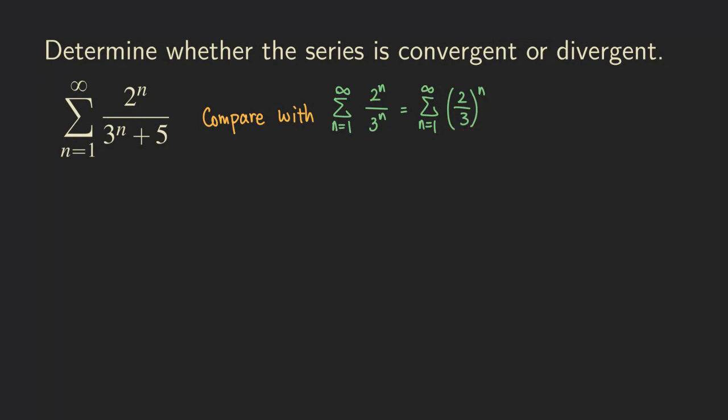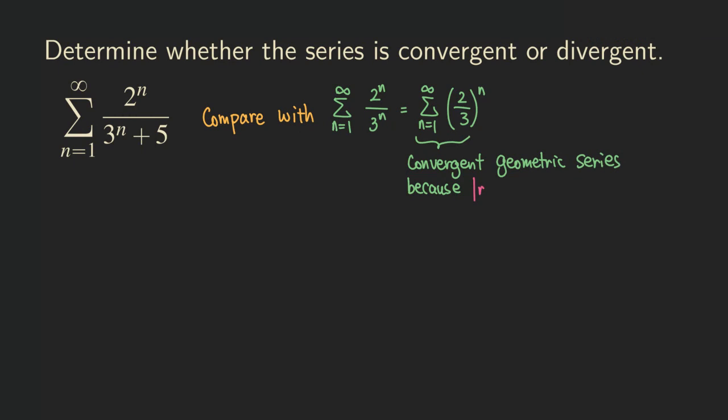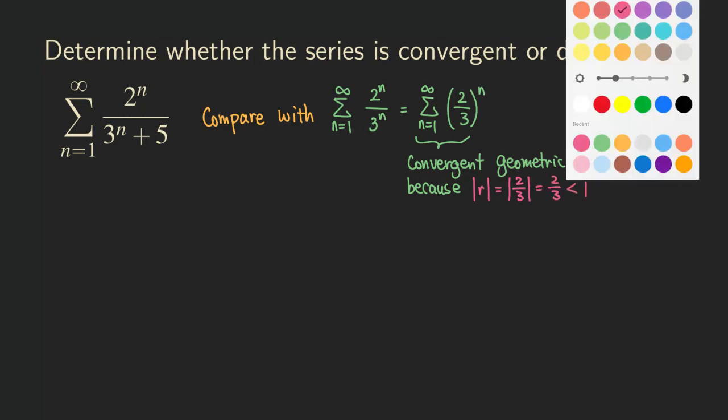We know that this series is a convergent geometric series because the absolute value of the common ratio equals the absolute value of 2/3, which is just 2/3, and that's less than one. So that's why it's convergent.